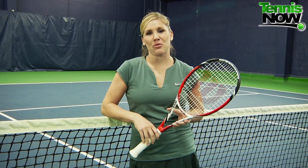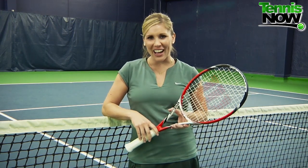Both rackets feature AmplifFeel 360 technology, which adds feel and comfort via basalt and carbon handle construction. I've been hearing about this Spin Effect technology for a while now and was really interested in giving it a try and seeing if it was all it was cracked up to be.